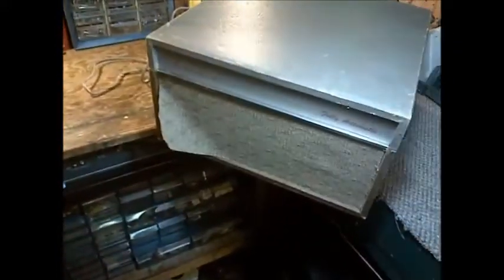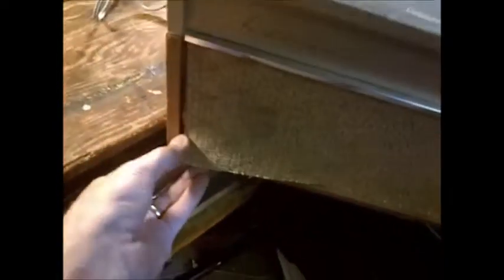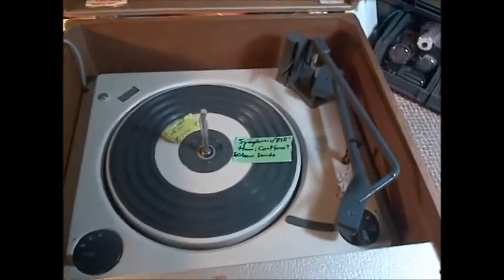Welcome to the radio shop. We're going to start working on this record player — this box you see here. It's a fully automatic Symphonic record player. We need a little bit of glue to fix that back. It's kind of shrunk, hasn't it? Probably got wet somewhere. Let's look inside and see what we've got.